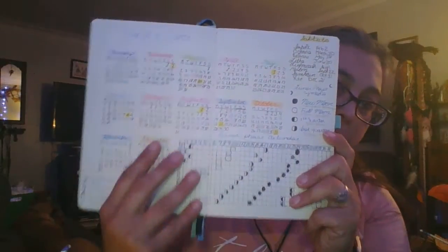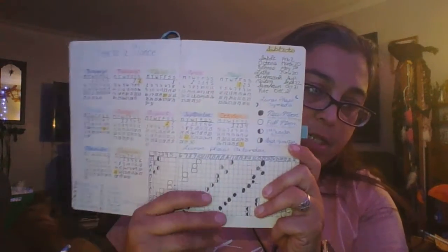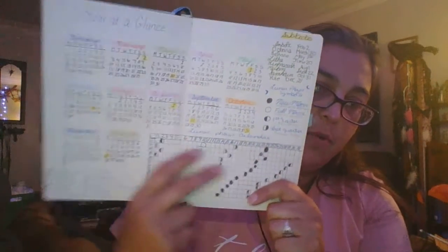That's how I started off — year at a glance. I'm going to do that again with my new one, I really like this. Same with the lunar phase calendar — I'm going to stick with that as well. The only thing I suggest for the index is I didn't leave enough room and I ran out of room in August. I think I need to have two of these pages going.